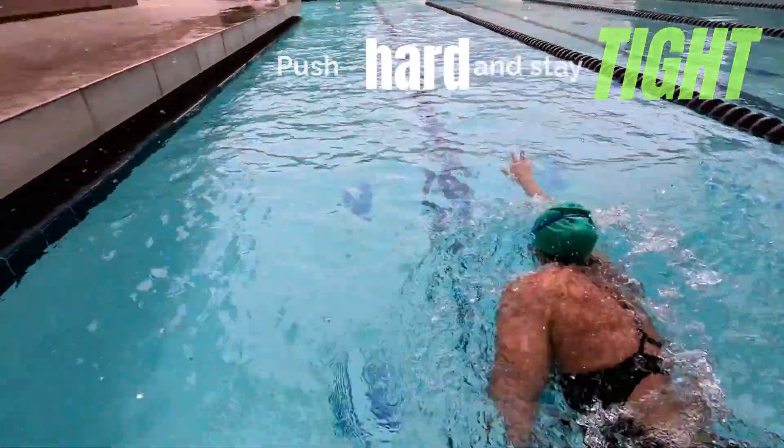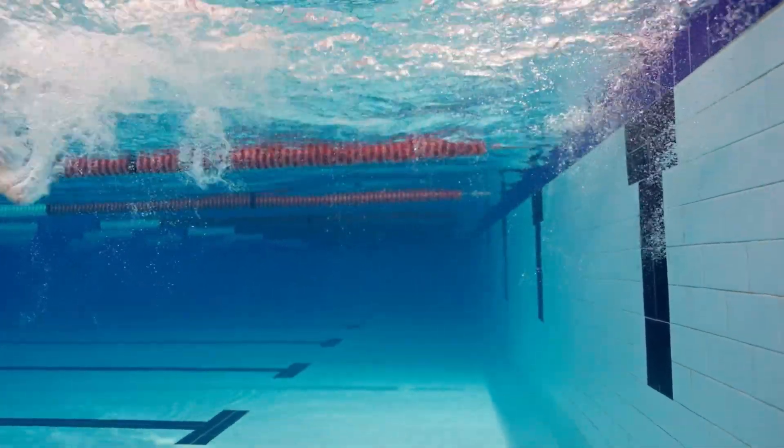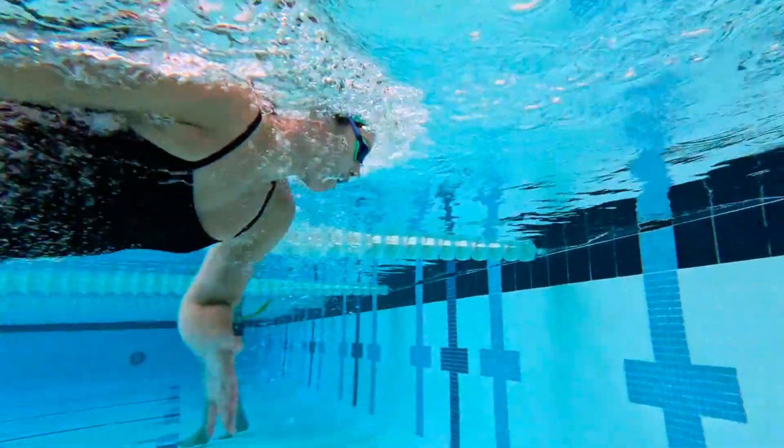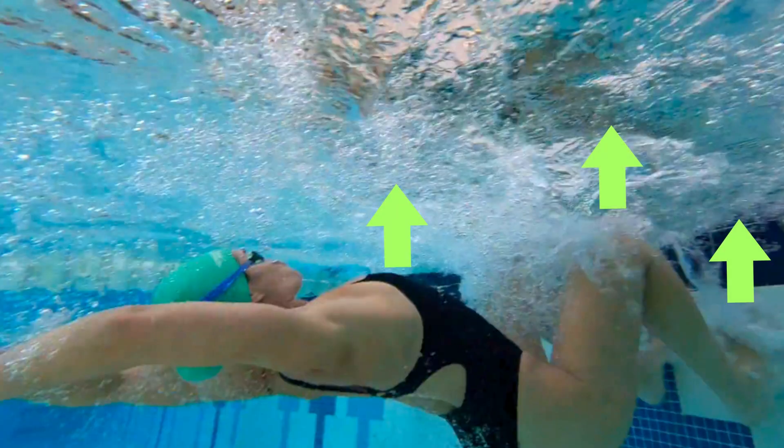The second key is your angle. One of the biggest mistakes I see swimmers make is trying to twist during their flip turn — they try to roll onto their side halfway through their flip and end up pushing off crooked. When that happens, you lose control of your push and you can't drive clean power into the wall.